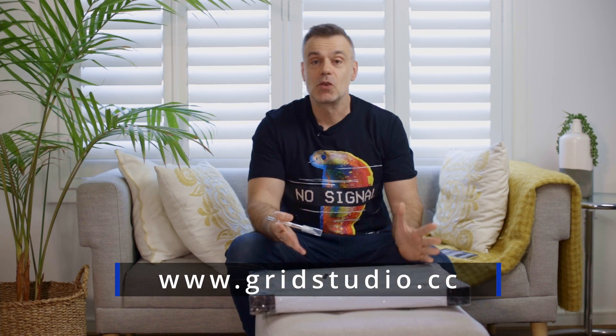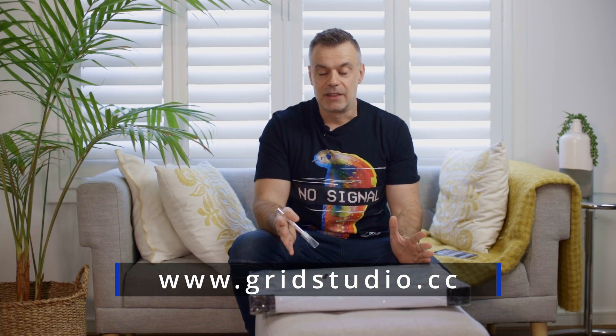Welcome to Touch Technology Review. Today we have something a little bit different for the channel. We've got an unboxing of a unique piece of art, sent to me by a company called Grid Studio. This is actually quite an interesting concept — they're basically recycling old technology and turning it into artwork.